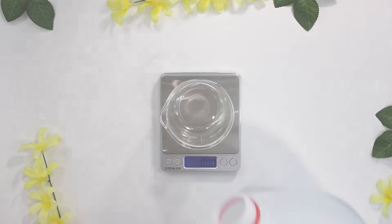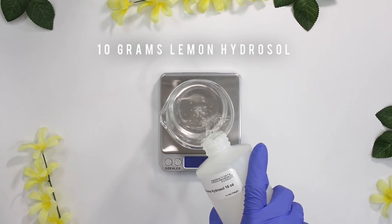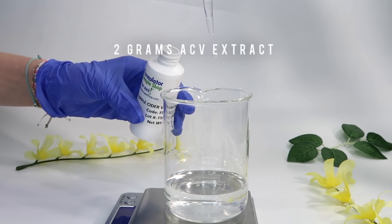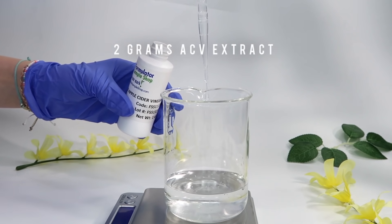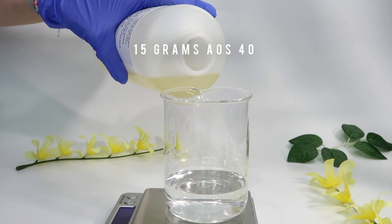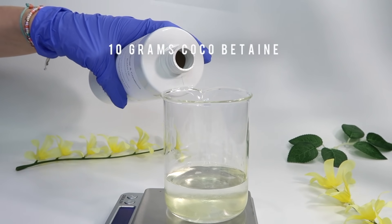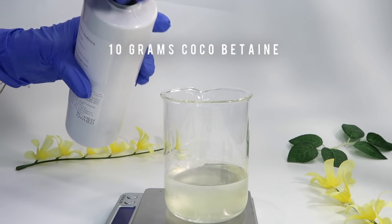Starting with distilled water, then some lemon hydrosol, which is great for oily, acne-prone skin. Then glycerin — even if you have oily skin, you still need hydration in your skincare routine. Then apple cider vinegar, great for treating troubled skin and can help dry out overactive sebaceous glands. Then the preservative, liquid dermal plus. For surfactants, I'm using AOS 40, a really good anionic surfactant that does a great job cleansing and ridding the skin of oil and dirt, and then coco betaine as a great foam booster.